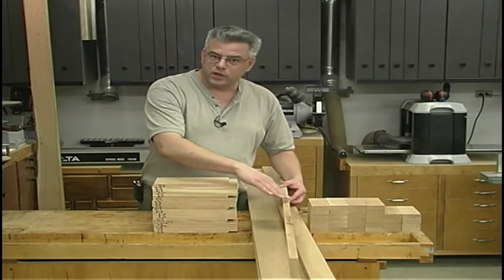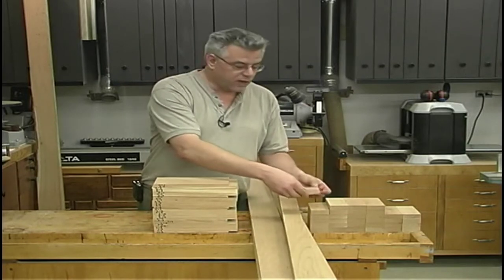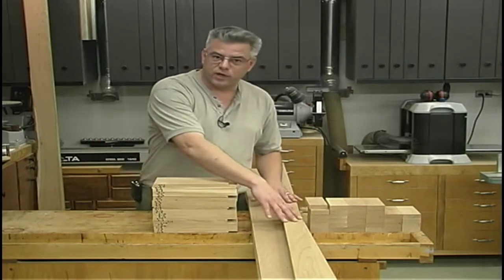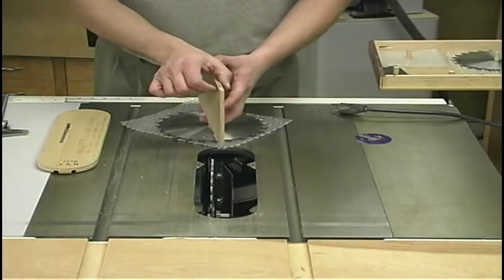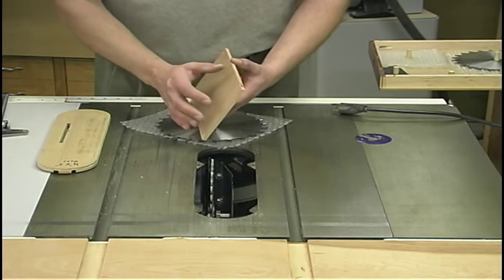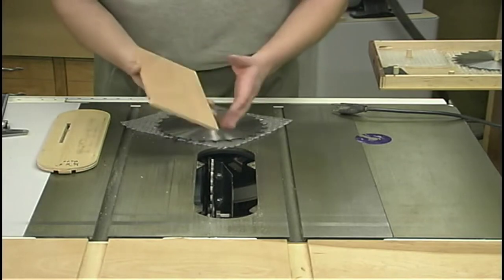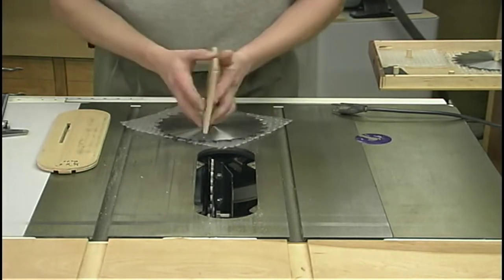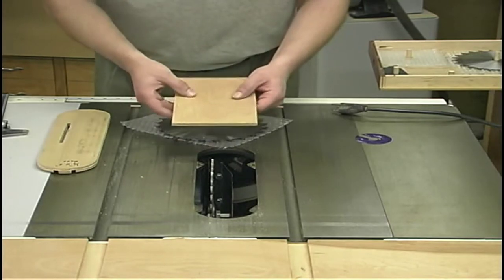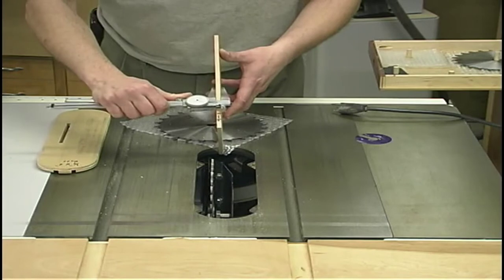Now we can turn our attention to the joinery, which is quite simple on this project. We're going to cut a series of grooves in the stiles and rails, then put a tongue on the end of each rail that will fit in the groove on the stiles. The field panels will also fit in those grooves. Setting up to cut those grooves, we need to accommodate our field panels as well as the tongues on the rails. The rails' tongues will be machined later, but the thickness of our field panels is already established.